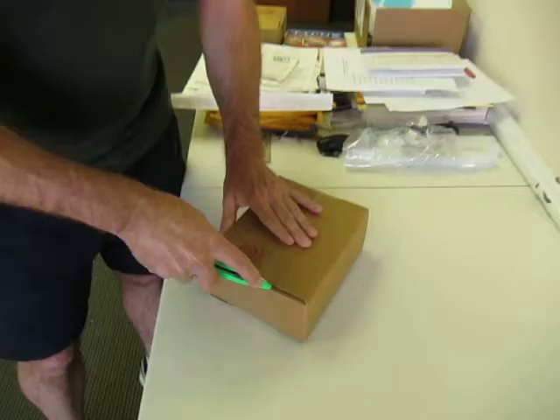Hey, this is Jim with Diesel Geek and today we're going to show you what you get when you order a Diesel Geek Sigma 6 shifter. So we have our nice small compact well packed box. I'm going to go ahead and open it up here.